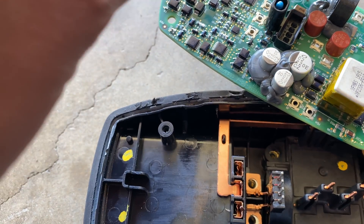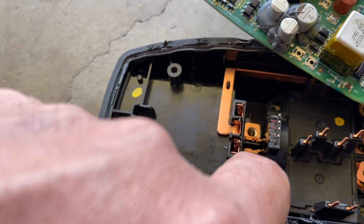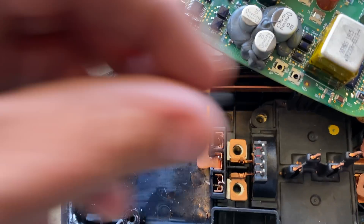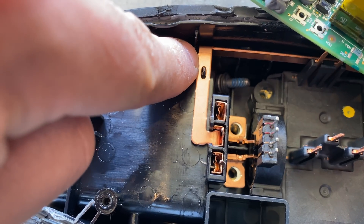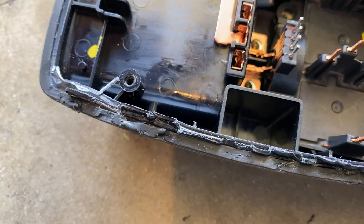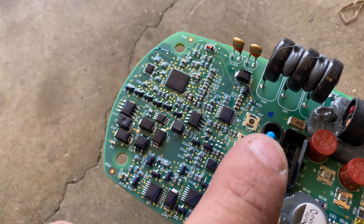What this does is measure the ambient temperature inside this cavity. If for any reason the screws weren't torqued down during manufacturing — they do have loctite on them as you can see, that blue stuff — but if they come loose over time, it's going to create heat in there, which this thermistor is going to pick up.